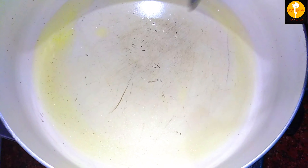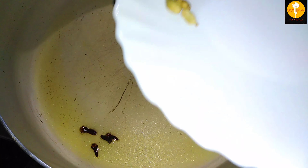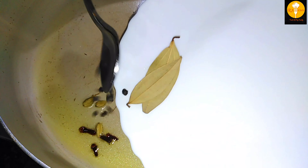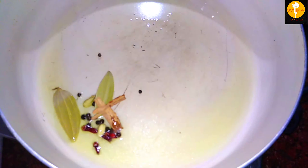If you add a teaspoon of water, you will cook on medium heat. You will add a teaspoon of salt to the oil. Then add pepper and a teaspoon of butter. We add olive oil and pepper.